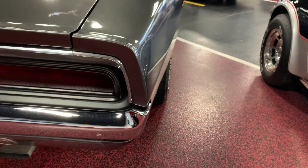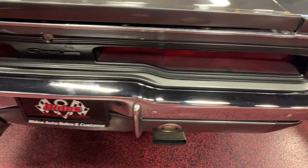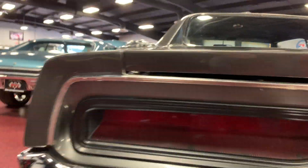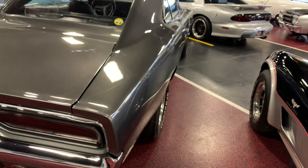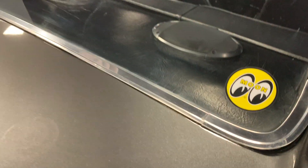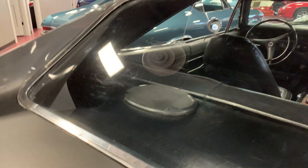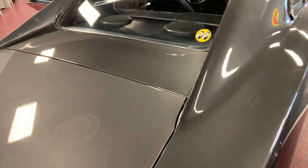Rear bumper is in great condition, shines true and bright. Rear taillights have no cracks or condensation buildup. Doesn't have your typical Mopar rust around here — all nice and clean. Trunk lid lines up great with the rear quarters, both sides line up really well.